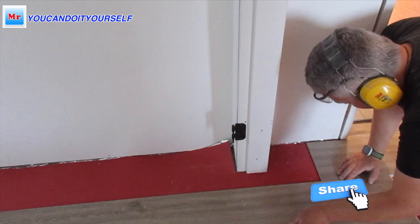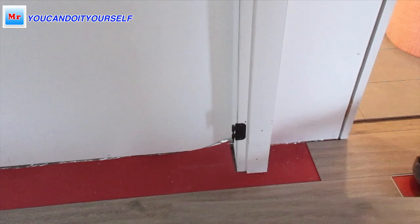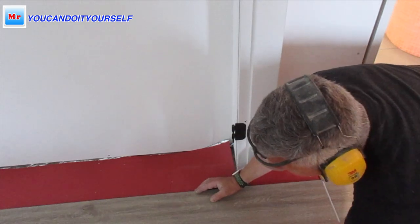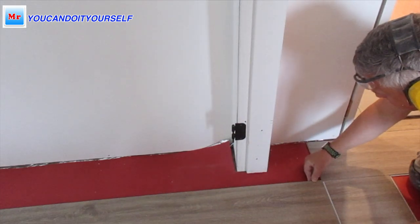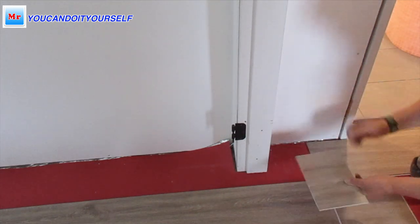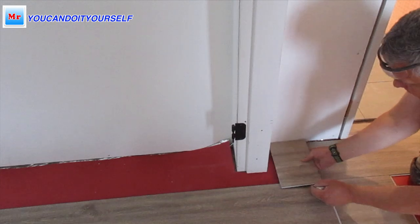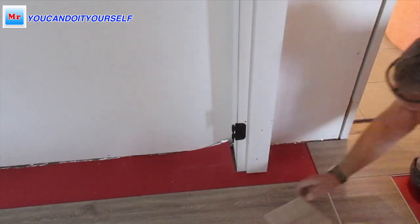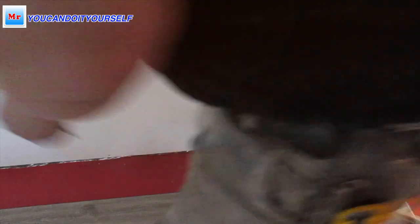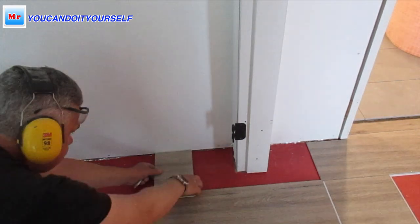I lock a board which is showing me how I have to exactly install the next board. I put another piece overlapping the previous piece and place it exactly on the end of the previous board. Then I take little pieces of scrap and mark the line — this is what I have to cut off to install this board under the door jamb.